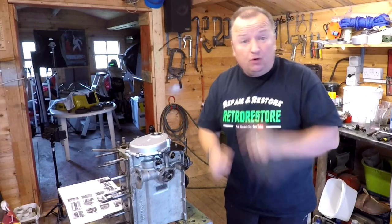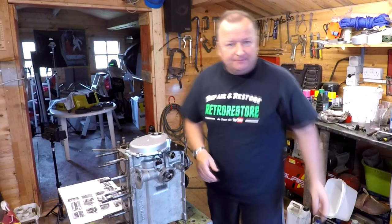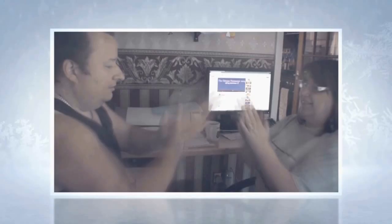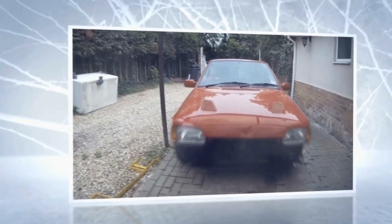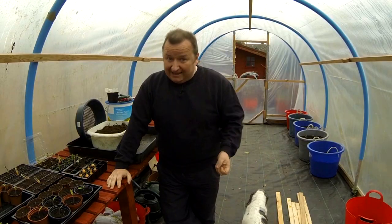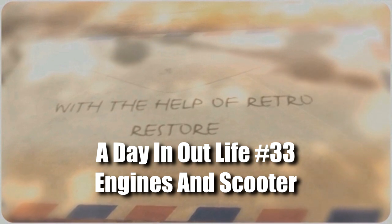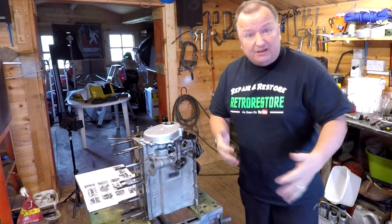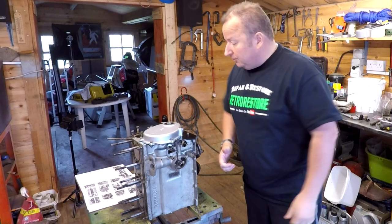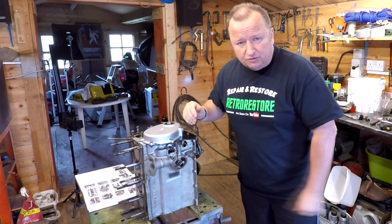Hi folks, it's Wednesday today. Let's have a little update vlog for the middle of the week. I've been doing quite a few things — I've been doing some t-shirt videos and some training tutorials on one of my other channels. But I want to get this engine back together, so let's show you what I've been up to so far.